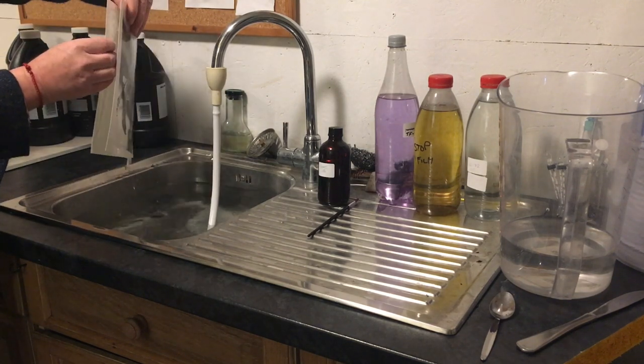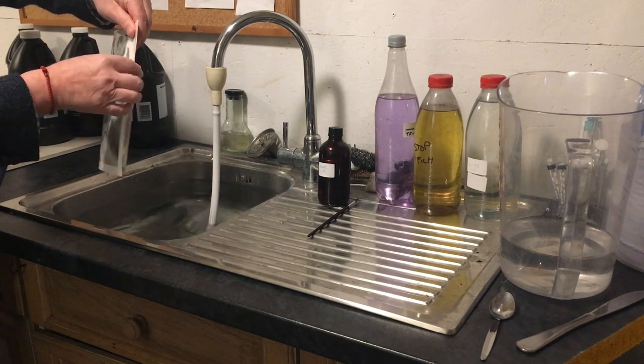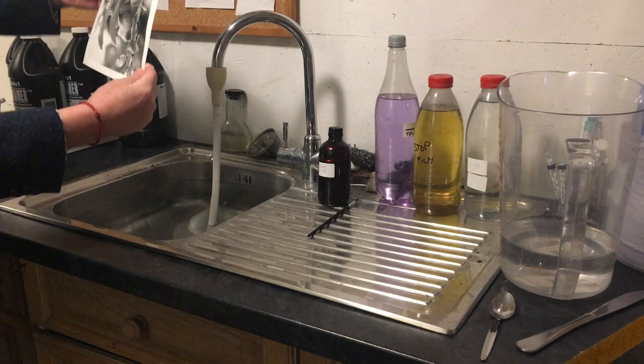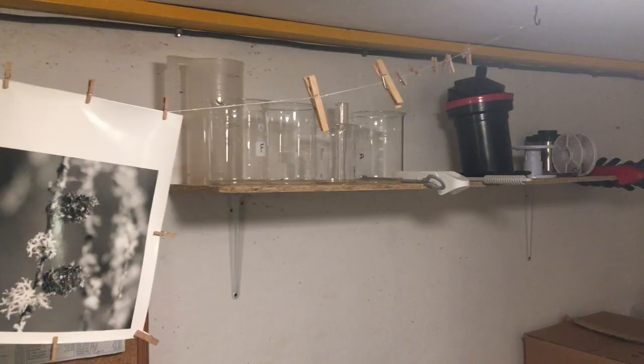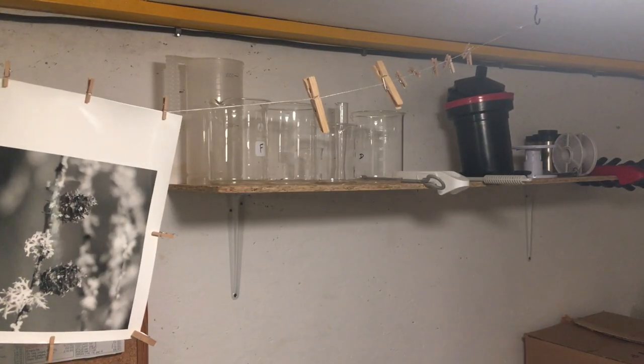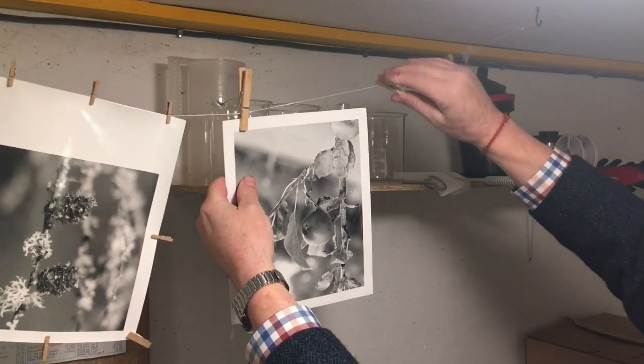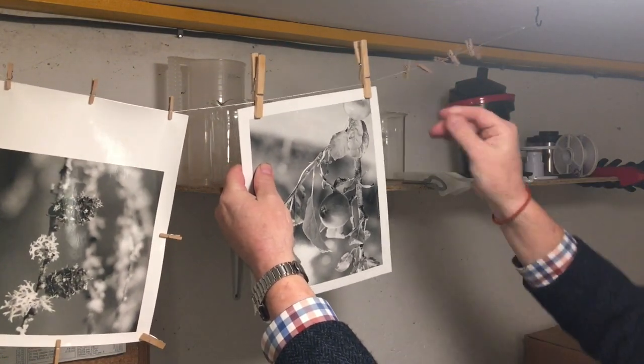It took me years to work it out, but I read somewhere that if you place them back to back when they come out of the sink like this, make sure it's neat and tidy, then hang them from a drying line above. That drying line is simply a piece of string that I've hung over the sink.